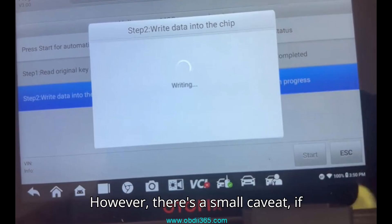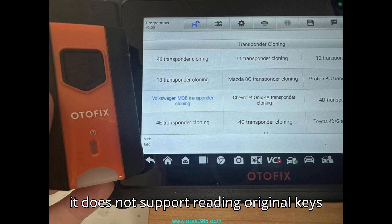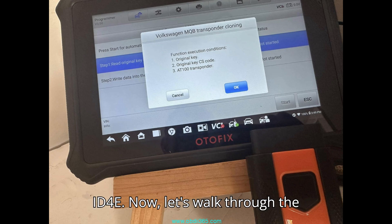However, there's a small caveat. If you're using the XP200, keep in mind that it does not support reading original keys that use protocols like ID4C, ID4D, ID8A, and ID4E.